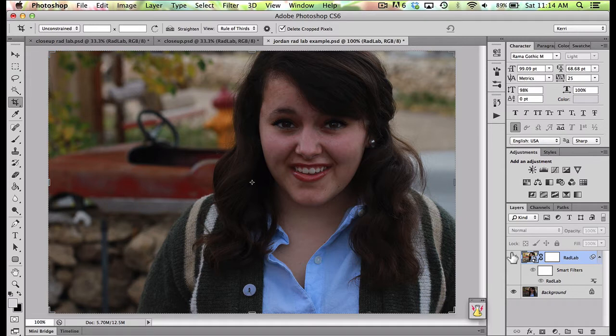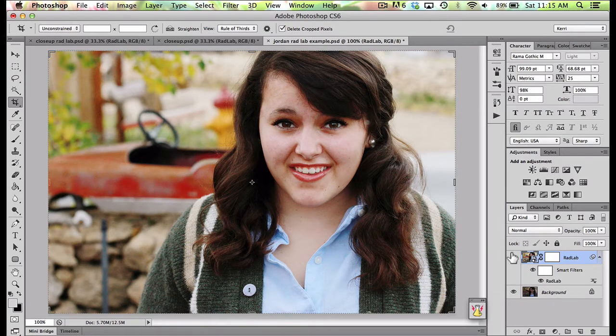I knew that I could go home and edit it, and using RadLab just makes it a piece of cake. I kept sitting there turning it on and off because I was just amazed at how much of a difference just a few quick clicks can make a photo go from okay to wow — to pop and to make it look just lovely.